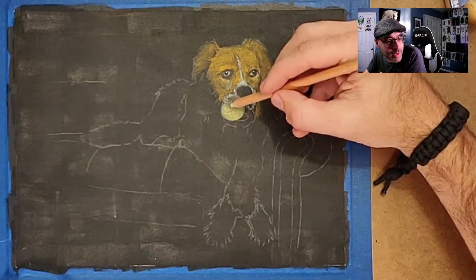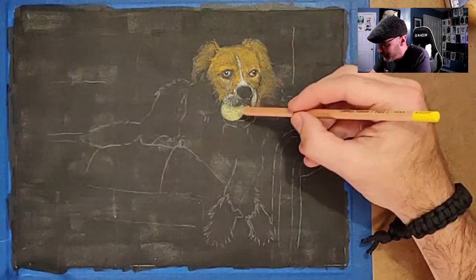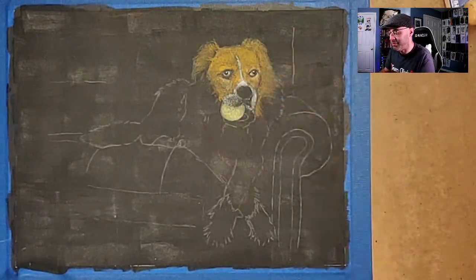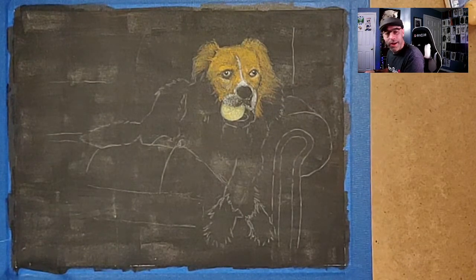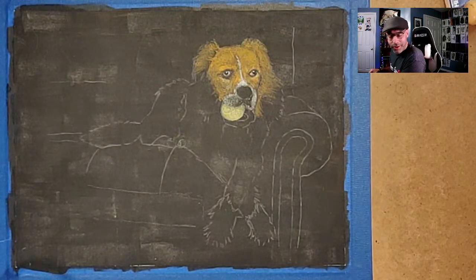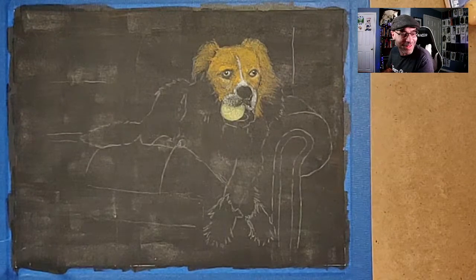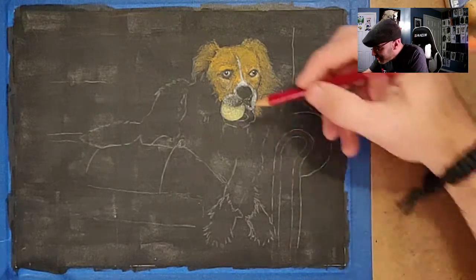That's a good start anyway. It looks more like a tennis ball in person than it does on camera, so I'm happy enough with that. I think I'm going to put in the tongue next — it sounds really weird but I'm going to start with this color.